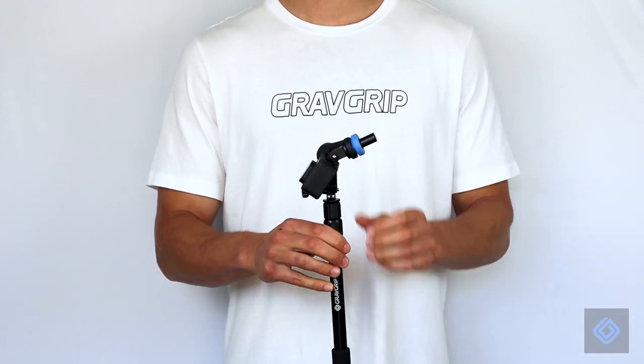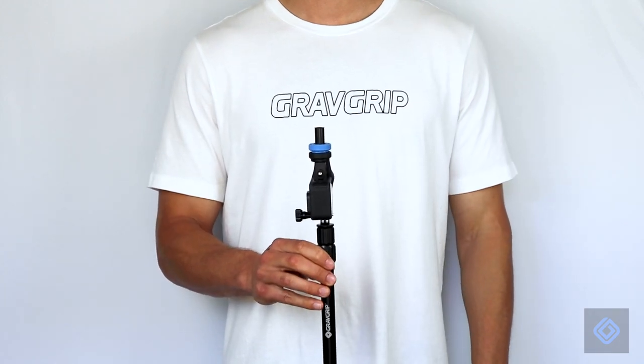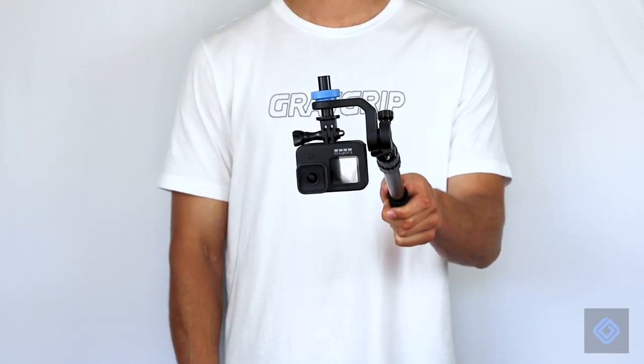Correctly adjust your action camera's position before operating GravGrip. Your GravGrip is now ready to operate.